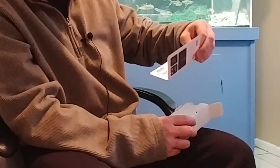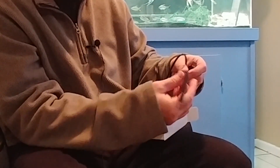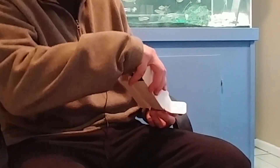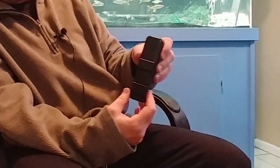So here we are opening it up, and we have our steps to turn it on, our USB-C cable, and our wristband for the V-Mate.